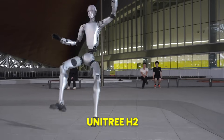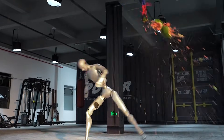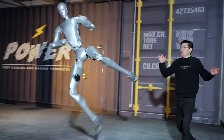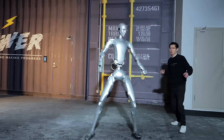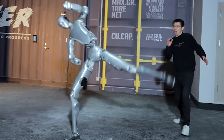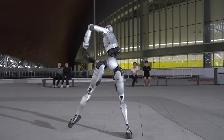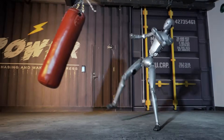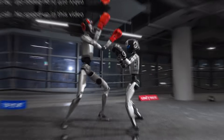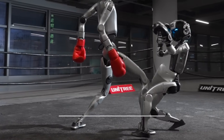Unitree has released a new H2 humanoid robot demonstration, and it has left a lot of people uneasy. At first glance, the footage looks like a catastrophic mistake. During a live demo, the H2 appears to launch a powerful kick straight toward the head of its own CEO. For a split second, it feels like you're watching something spiral out of control. But once you understand what's really happening, the moment becomes far more unsettling. Some viewers are already calling it the closest thing we've seen to a real-world Terminator.